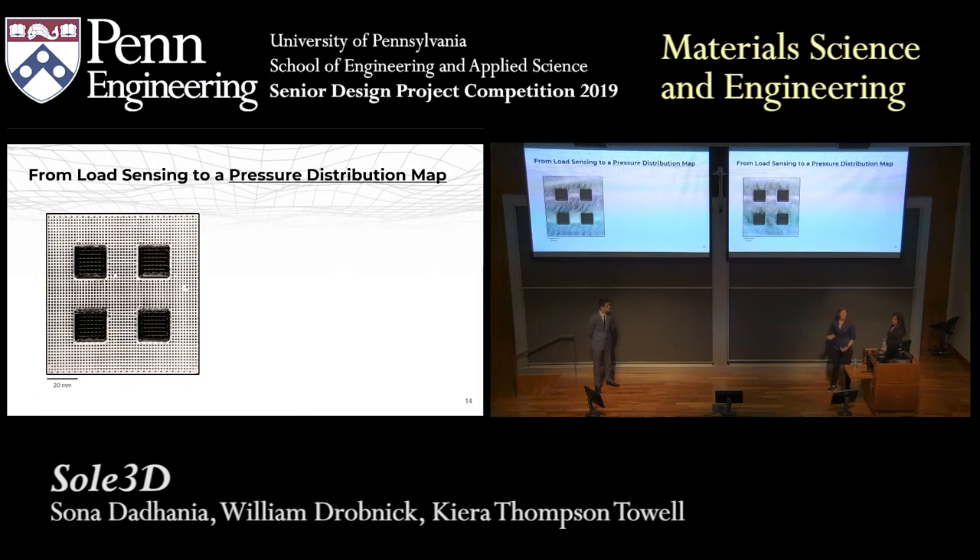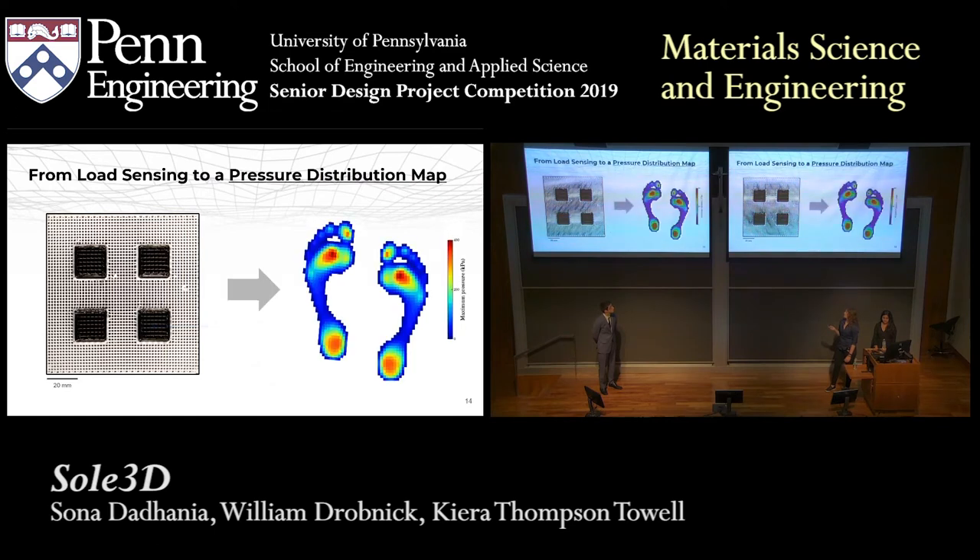Our next step was to scale our single sensor into a larger array. This enabled us to get more localized data on where the force is being applied. Here we have four carbon black sensors in an overall non-conductive PDMS matrix. Each of these sensors acts as a pixel for a force distribution map, meaning that as we increase the number of sensors and decrease their size, we get better resolution and can end up with a pressure distribution map. One huge advantage of 3D printing this material is that we can simultaneously print both the conductive and non-conductive material, embedding our conductive material into the insole with only one manufacturing step. Another advantage is that it allows the insoles to be customized for each individual — we can increase the number of sensors in high-pressure areas to get better readings and increase the stiffness to provide better support.